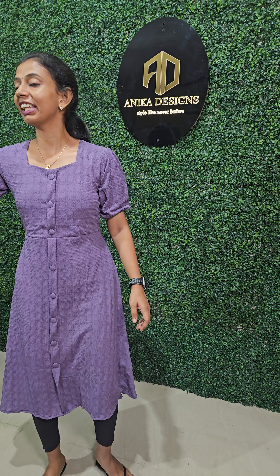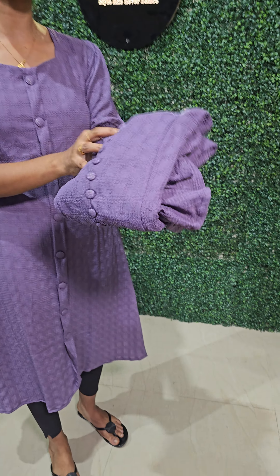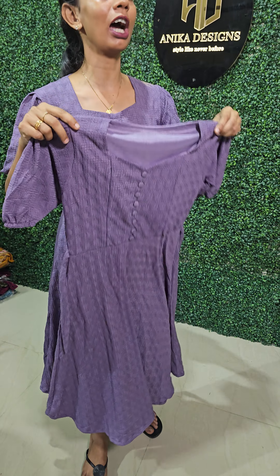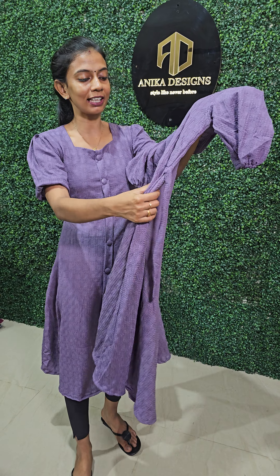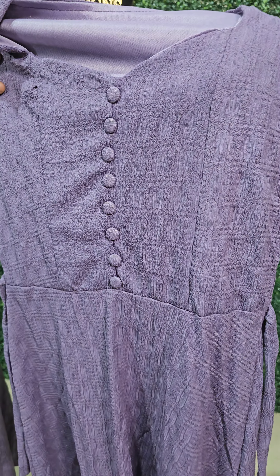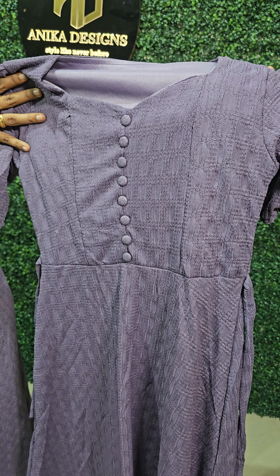This is a lavender shade. We have a few buttons. We have a free size and XL size available. You can use this button, your options, and also the back door. We have a few buttons available.